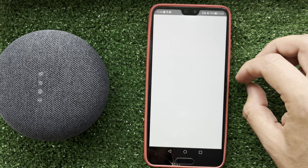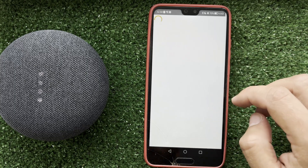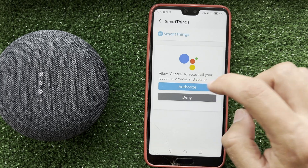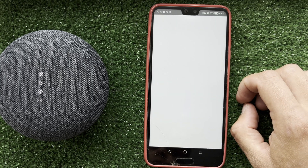After that, your TV will be added to the Google Home app. That's it — now we know how to connect Google Home to a smart TV. Thanks for watching, please like and subscribe to the channel. Good luck and see you soon.